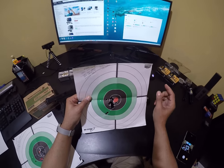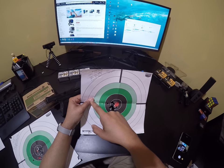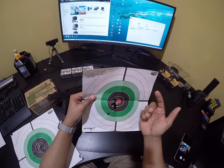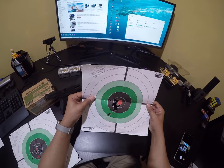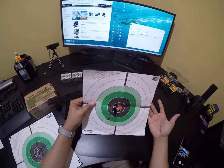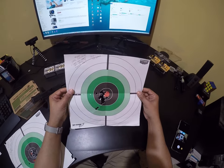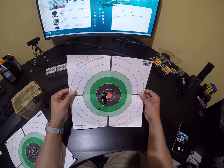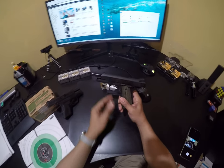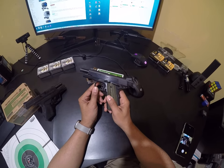With the last mag the magazine didn't lock back the slide, so I thought I still had ammo in the gun and pulled the trigger. I still kind of pulled — I saw the muzzle dip — but it wasn't nearly as bad as in the last video. This is promising. That means there's nothing wrong with this gun, nothing wrong with the sights.